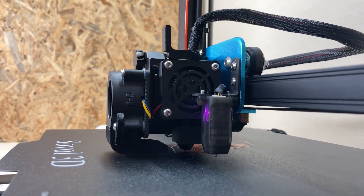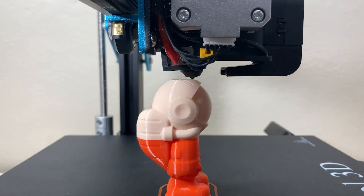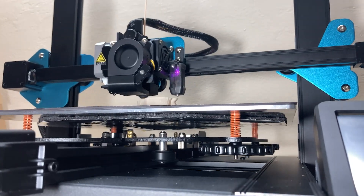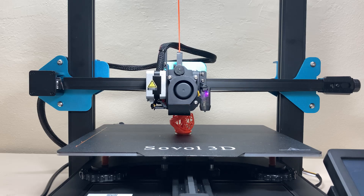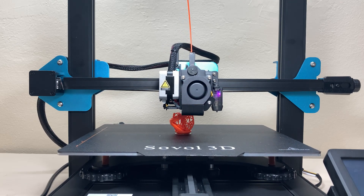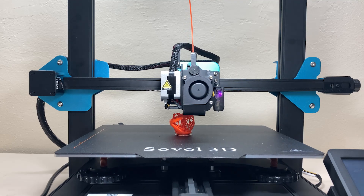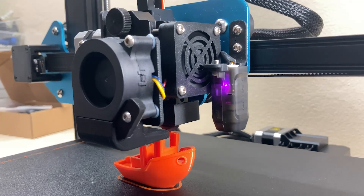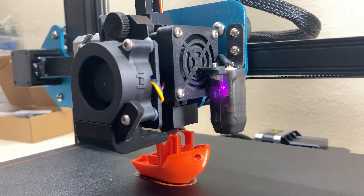The fan duct makes it quite difficult to see the print, which I don't like about direct drives — but most of them are unfortunately like this. The print is barely visible, but this isn't so important because we get way better results with flexible filament using a direct drive than a Bowden extruder. I'm quite happy with this fan duct overall — the print quality is pretty good.